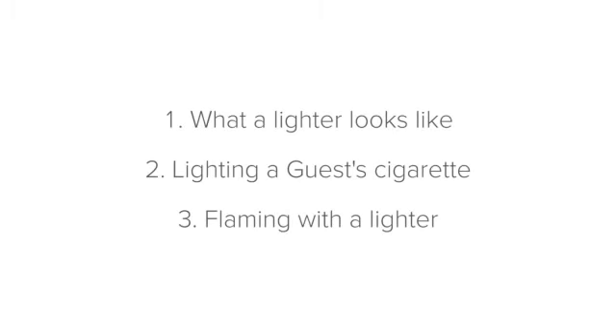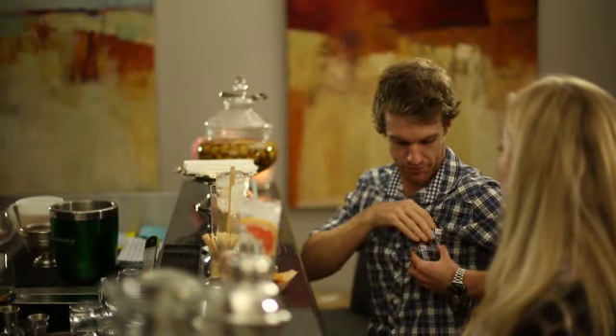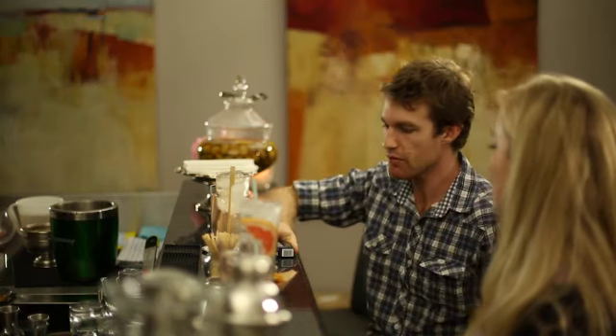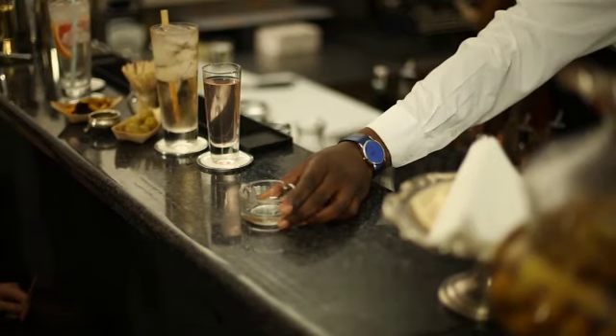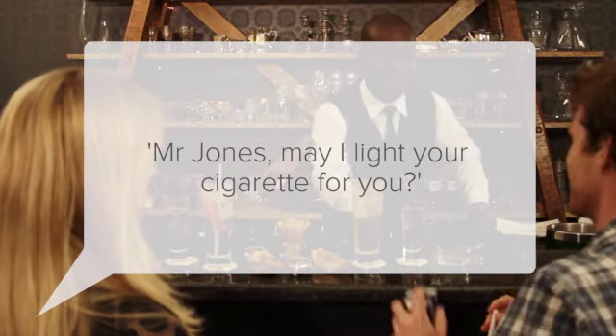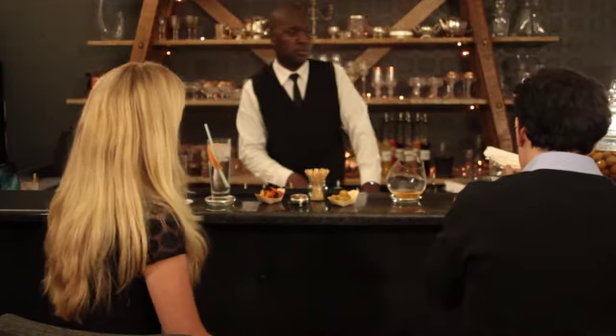Next, let's learn about lighting a guest's cigarette. If you notice that one of your guests is reaching into his pocket for a cigarette, you can quickly get your lighter and offer to light his cigarette for him by saying something like, 'Mr. Jones, may I light your cigarette for you?' Make sure that you always offer this first before placing the lighter into their face, as some guests may prefer to use their own lighter.